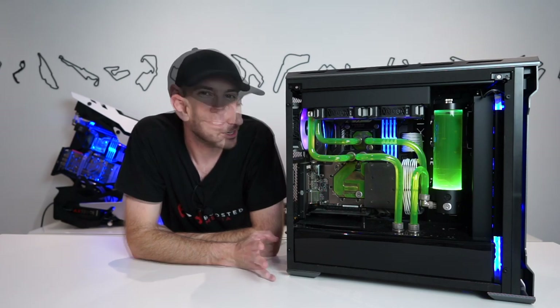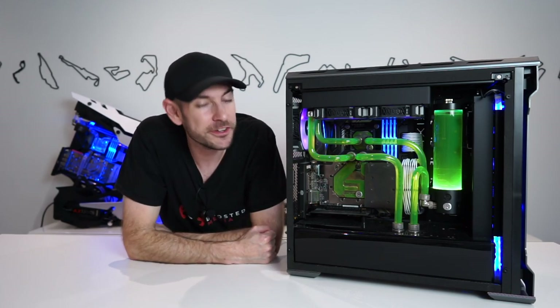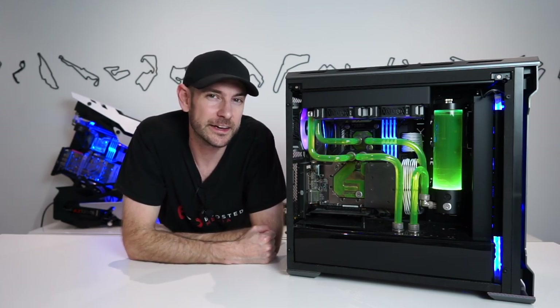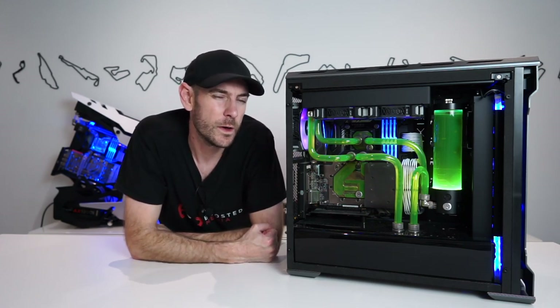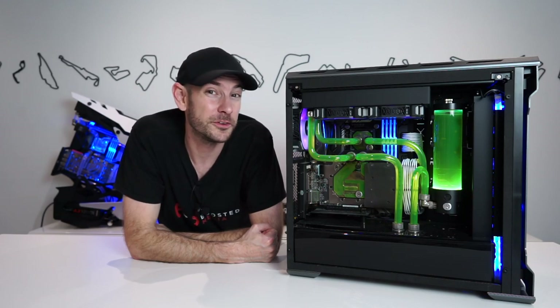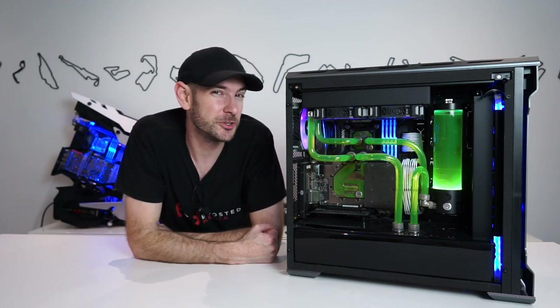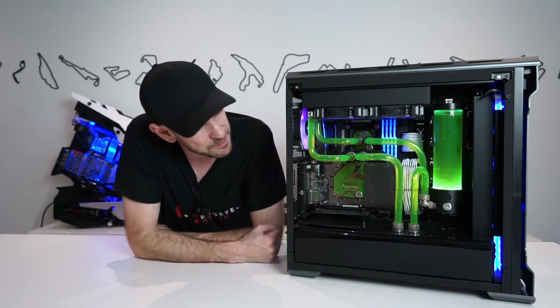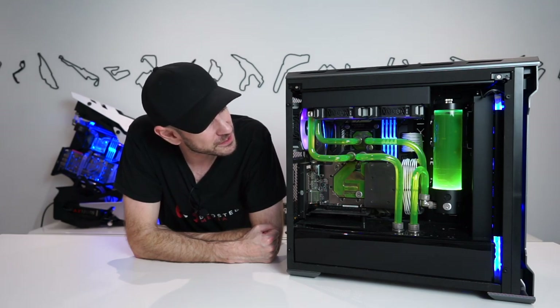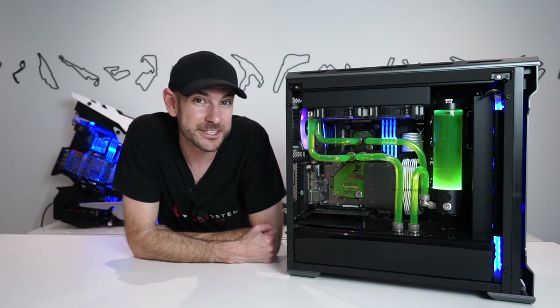Over the course of the next couple of videos, we're going to give this machine an overhaul and show you exactly what's involved in maintaining a custom water loop like this one. This is something that gets a little bit neglected in general — people get excited about custom water cooling and don't often realize what's involved in maintaining it. I know a lot of times people will contact me to build them a machine and I'll say, are you sure you're up for this? Because it's not something you can just set and forget.